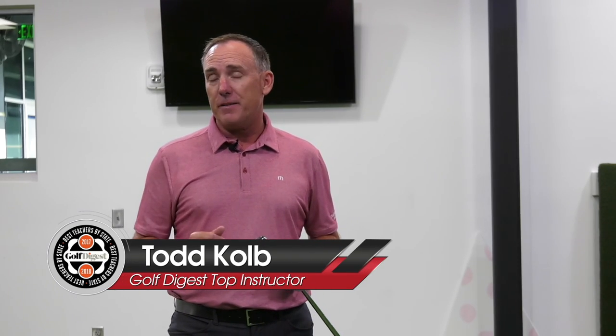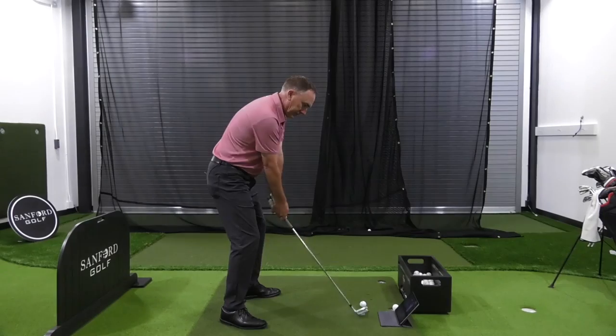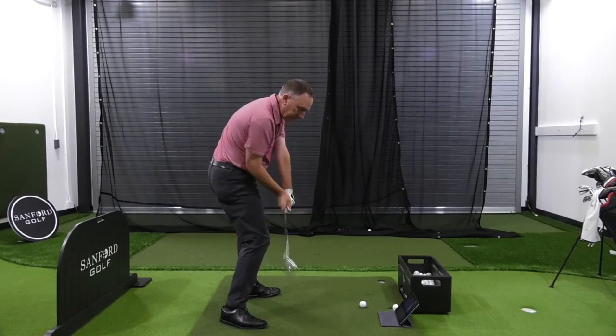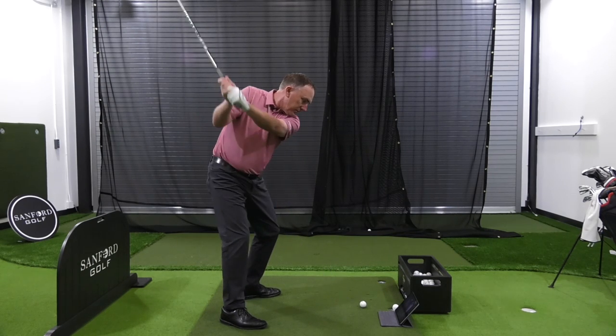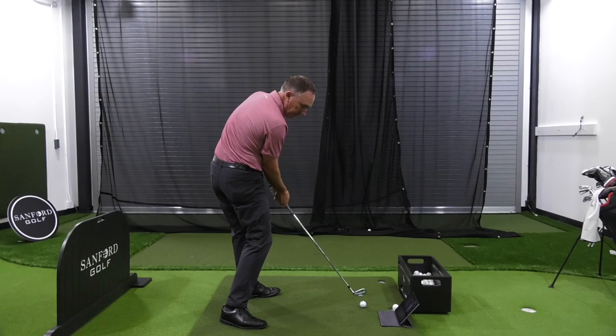I'm PGA teaching professional Todd Cope, Director of Instruction for U.S. Golf TV and the Sanford Power Golf Academy. Today we're talking specifically about the shoulders — how much they rotate and at what angle they rotate. I've got some great drills for you to help you do just that.